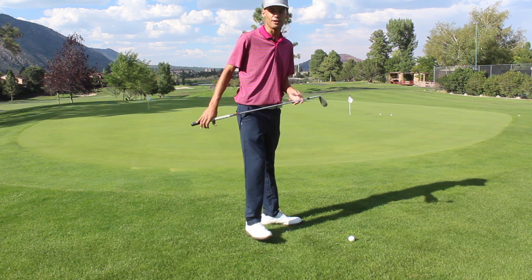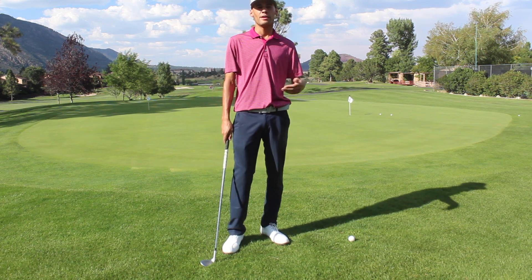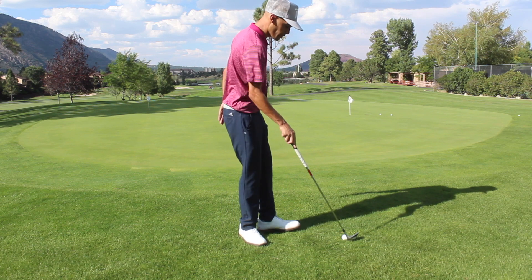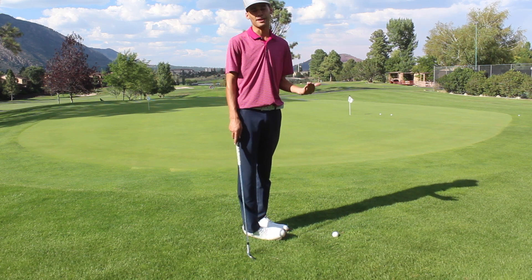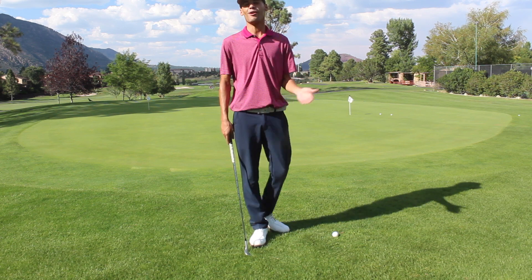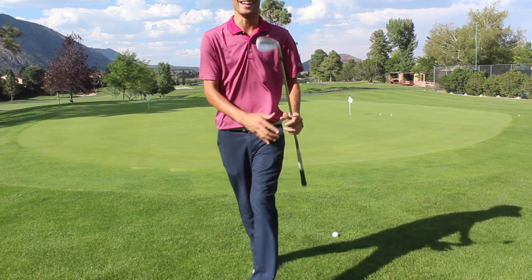A little to the right, but not bad at all. If you guys are ever struggling with that, be sure to put a ball seven inches behind your original ball. It'll really help you get a consistent strike, which means getting up and down more, which means lower scores — all that good stuff. Remember everyone, keep on grinding.